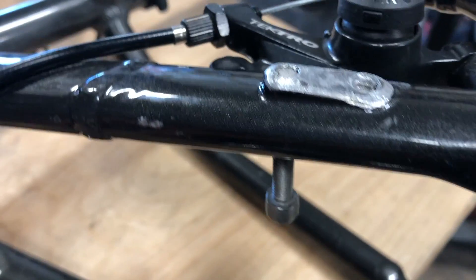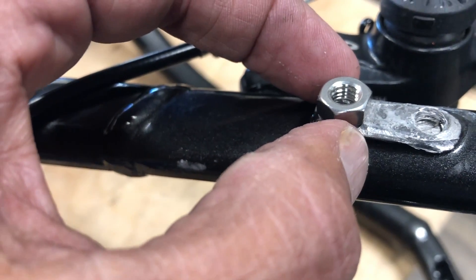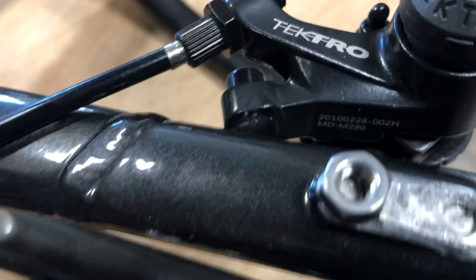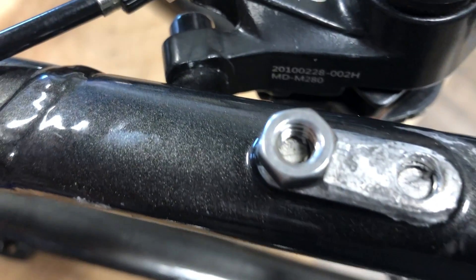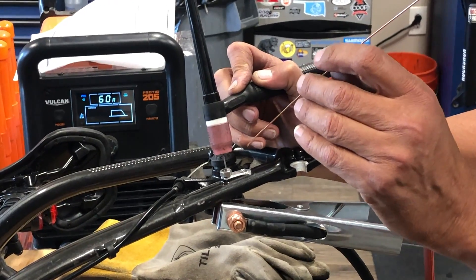So anyway, I got this little bolt threaded in the backside, and that is for my ground clamp. We're going to attempt to TIG weld a nut on the backside here and get it out that way.